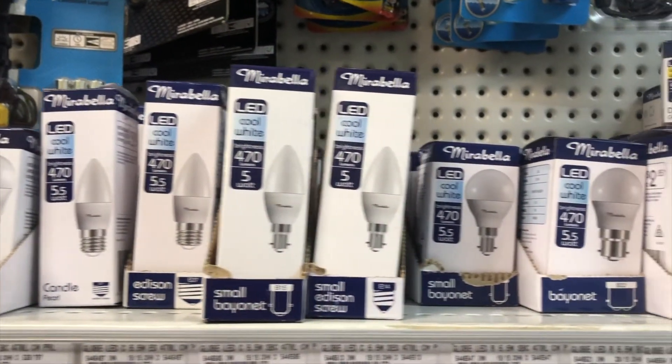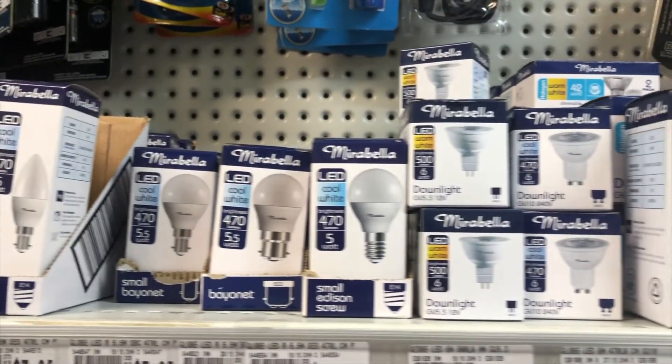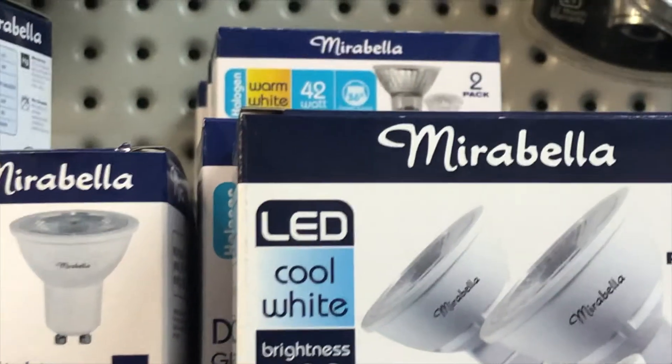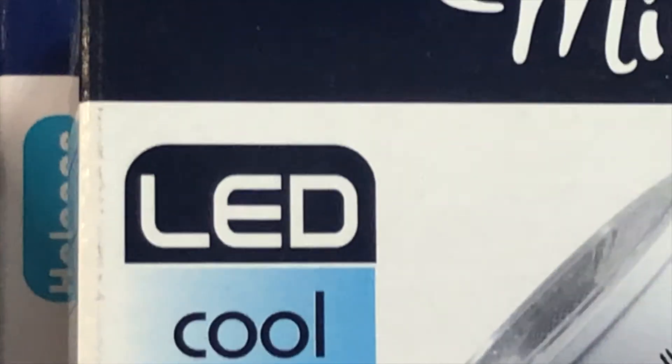If you haven't already upgraded your home with LED lights, now is the time. LED lights use less energy, which means they demand less from power plants. This is a great way to help create a sustainable environment.